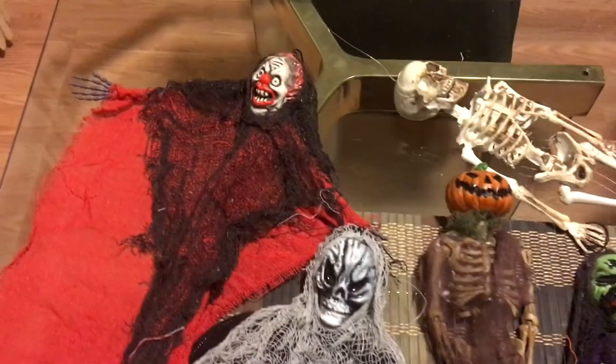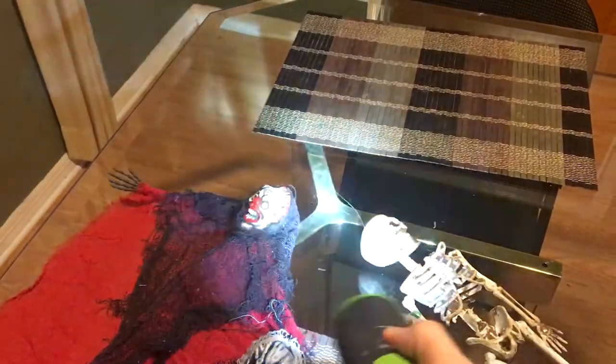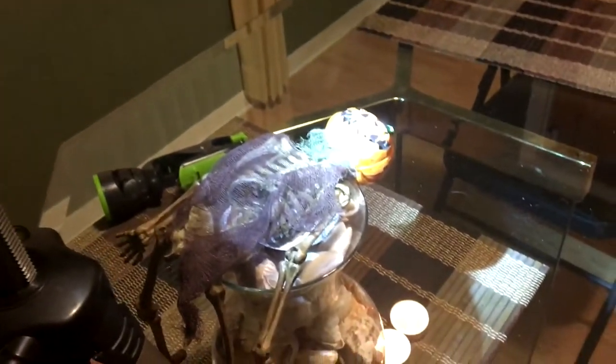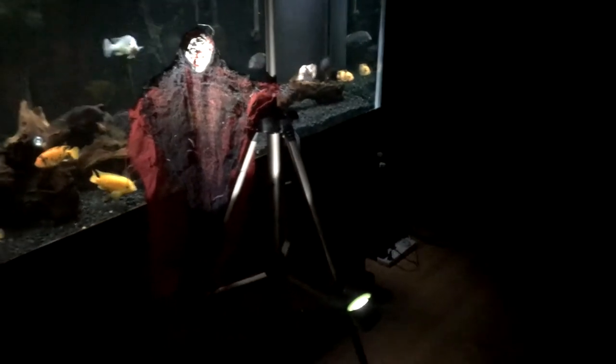Today we are going to create DIY Halloween photo cards with these Halloween decorations. I'm going to use some flashlights to help create shadows by clipping them onto my tripod. Here you can see my setup for the pumpkin photo — I have it laying down with some candles behind it. Next, for the clown I just have the flashlight pointing at its face.